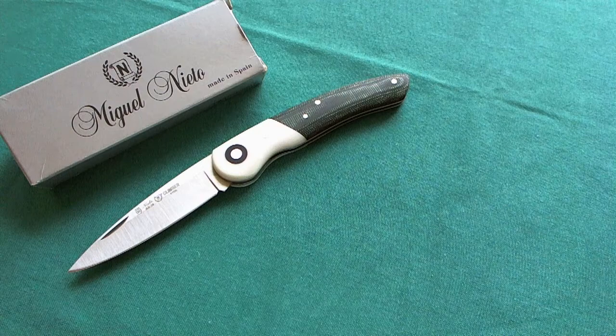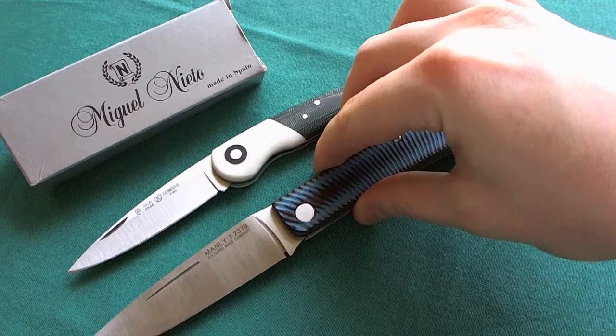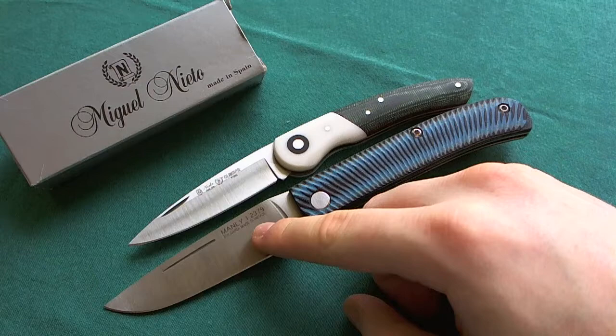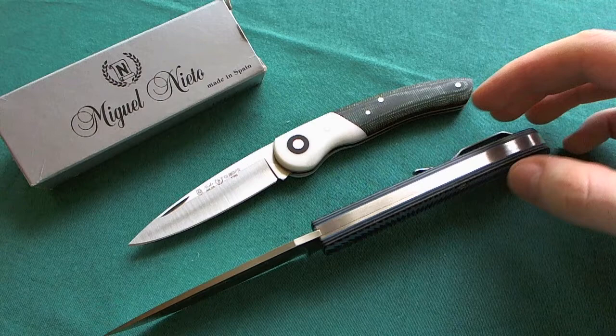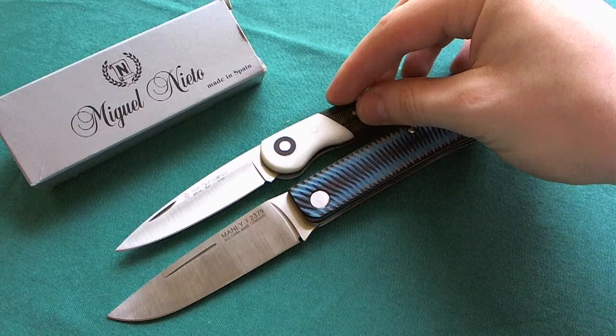The last comparison is the Manly Comrade in black and blue grooved G10 handle scales — a non-locking knife from Bulgaria. The Comrade is quite a bit larger pivot-to-pivot than the Climber. It also has D2 steel and nice grooved G10 scales, but it's a heavier and bigger, more hard-use knife in my opinion. You also get a clip on the Manly Comrade, which you don't get on the Climber. These three comparisons should give you a good idea of the size of the Miguel Nieto Knives Climber.